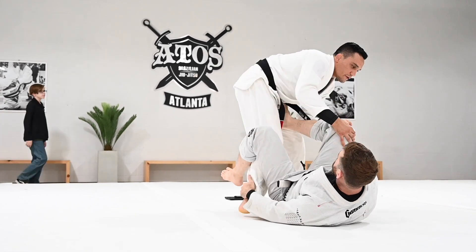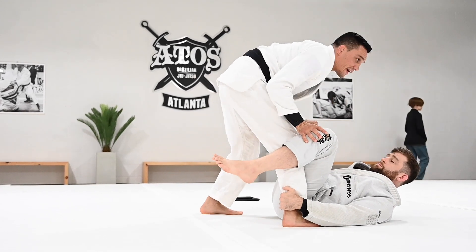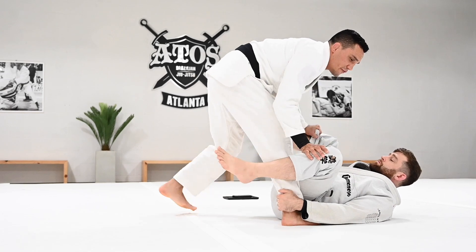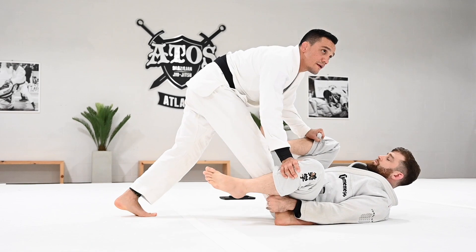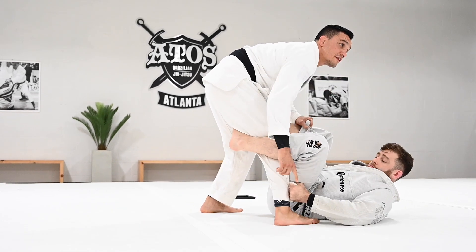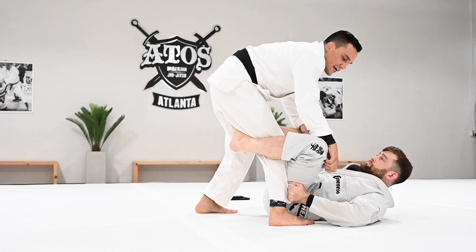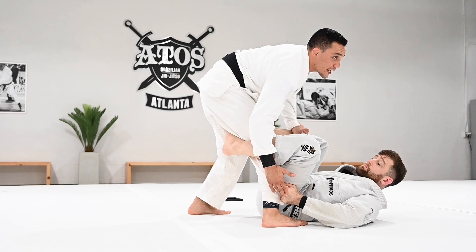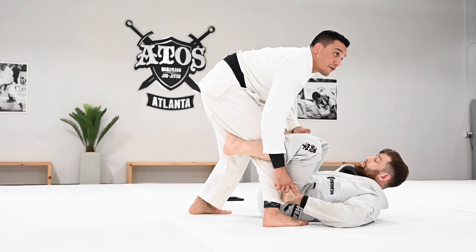I'm going to use open hands to push the De La Riva down. As I push the De La Riva down, I'm going to extend my leg and move a little bit back. I push the De La Riva down and at the same time move a little bit back. Grab my pants — I want you guys to use the grip on the pants, because this position works better when the person has the pants grip. Nowadays most people use this grip. There's a better way to control the ankle.